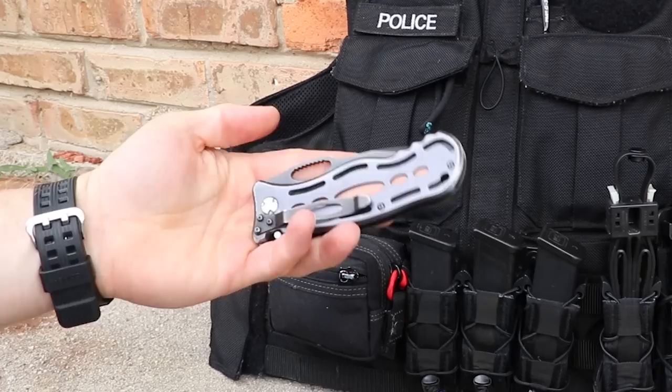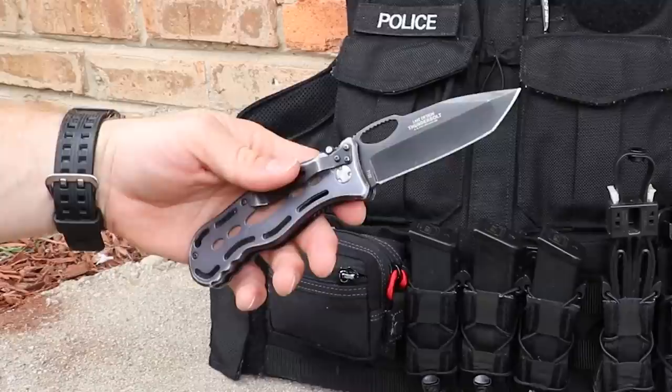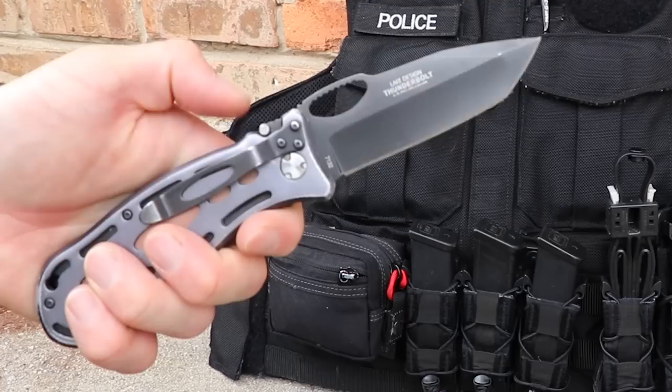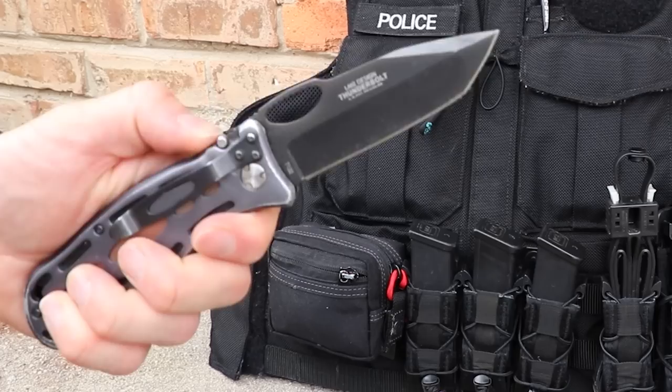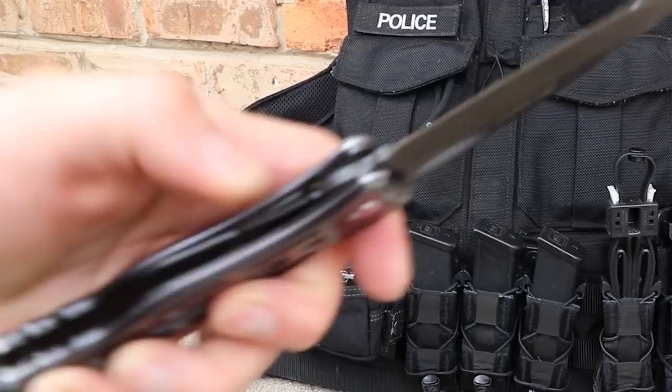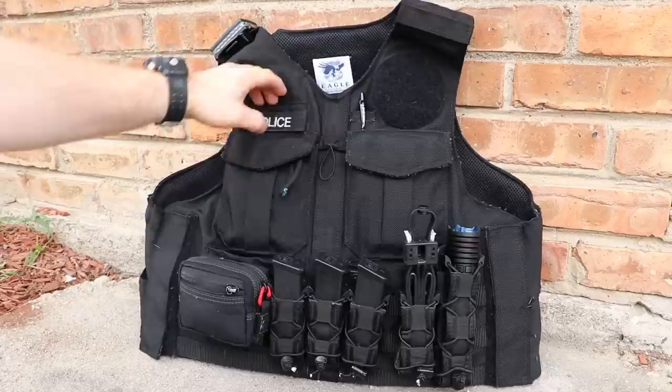Down here in the front pockets I've got a little bit of money and my knife — this is a CRKT Thunderbolt 2. It's not in production anymore unfortunately. I really like this knife mainly because of the double locking mechanism on the back. It's a liner lock with a locking mechanism where if you stab this into something your thumb is naturally going to double-lock it. What the double lock does is it locks the liner lock in position so you can't accidentally deactivate it. I really like this knife.